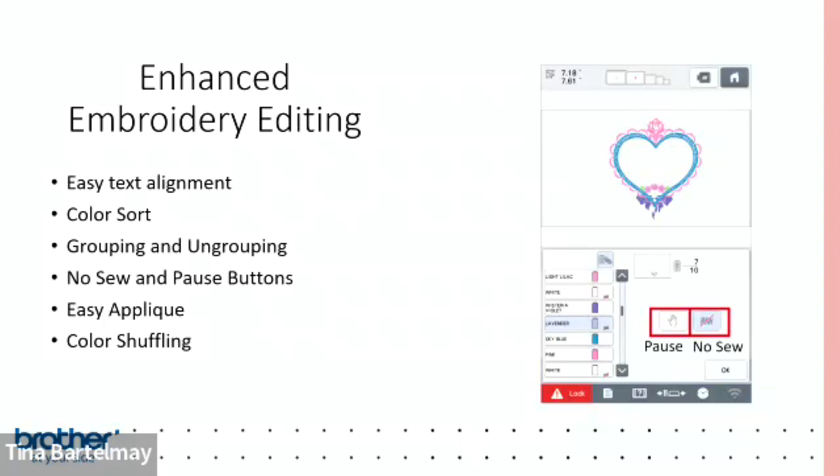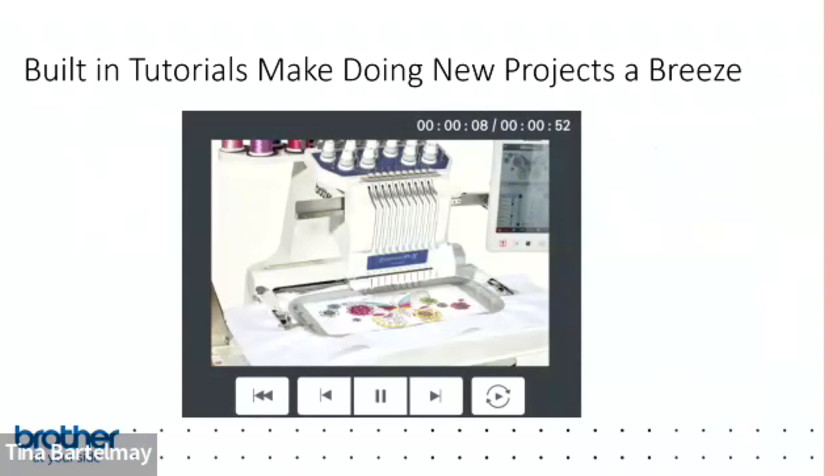New on this machine is the 'No Sew' feature — you can edit a design on the fly, and when you reach a particular color sequence, pressing No Sew removes that part from the stitch-out without needing software or a computer. There's also applique support and color shuffling, which randomly selects color palettes for you — surprisingly great for those of us who aren't confident color pickers.